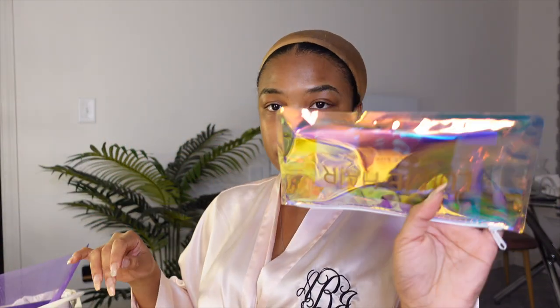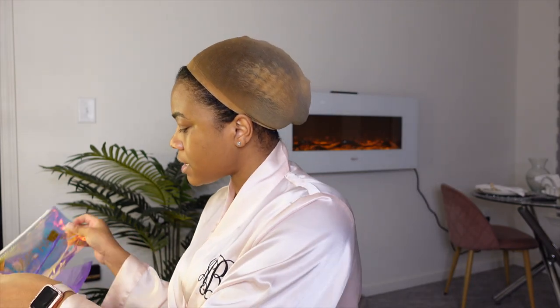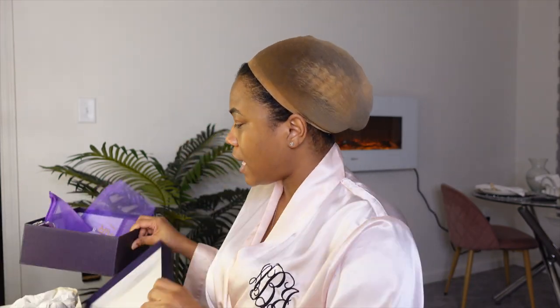It came with a wig cap and then some goodies. I did ask you guys to ask me questions on YouTube, and I posted a post on Instagram, and a few of you asked me some questions, so I'm gonna dive into answering them.